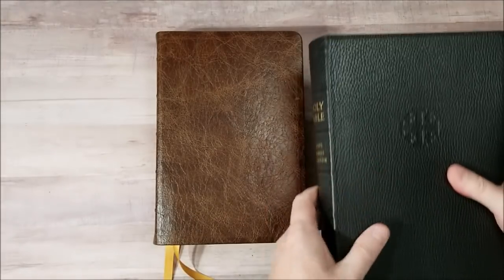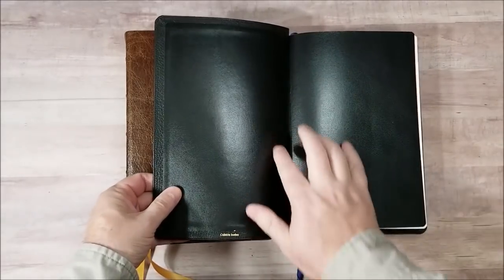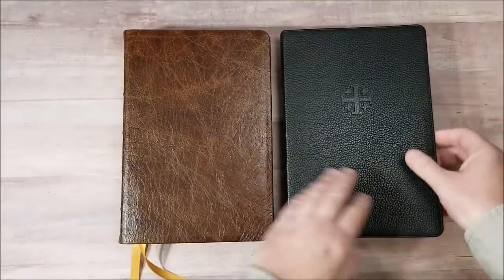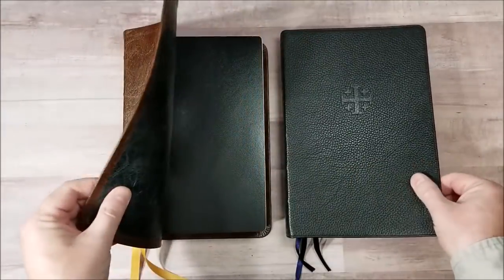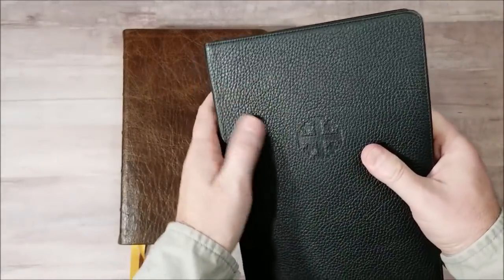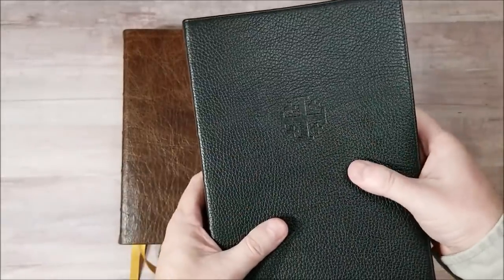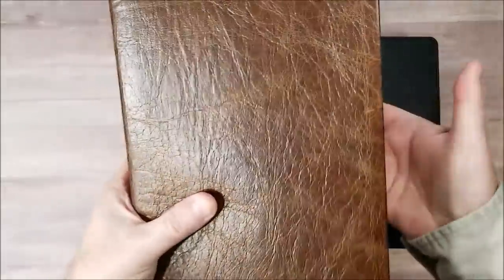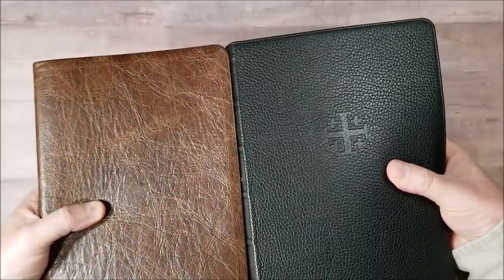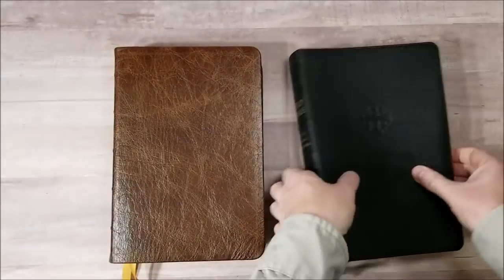Here is the Schuyler. This one is calfskin, so it's going to have a paste down liner. This is my Canterbury. I like grain. This is my favorite grain of any of the calfskins that I own. I like it better than most of the goatskin I own to be honest. But you can see the texture difference. That is a nice color, nice texture. It feels good. Feels like quality.